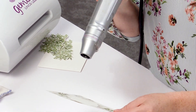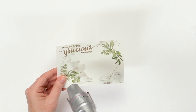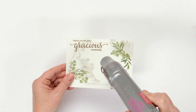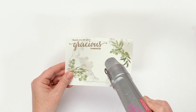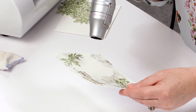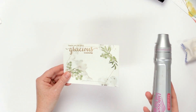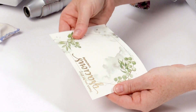You just want to keep your heat gun moving and you don't want it to stay in one place too long, because if you do you run the risk of melting the washi tape. This might take a little bit longer to get that embossing powder to set up, but you at least make sure that you don't melt your washi tape by doing it this way. And look at that — beautiful gold heat embossing on washi tape.